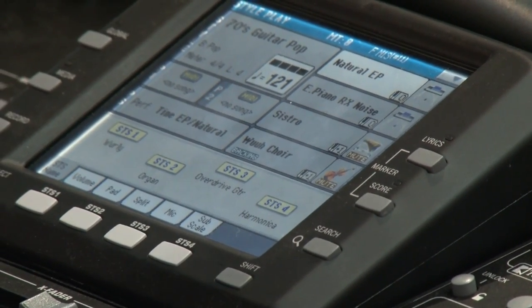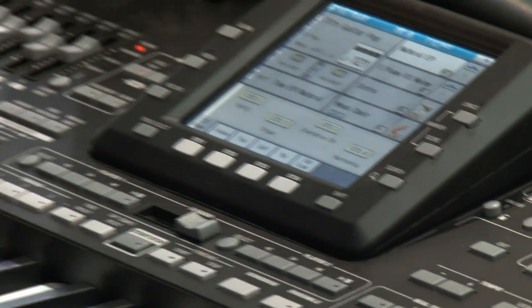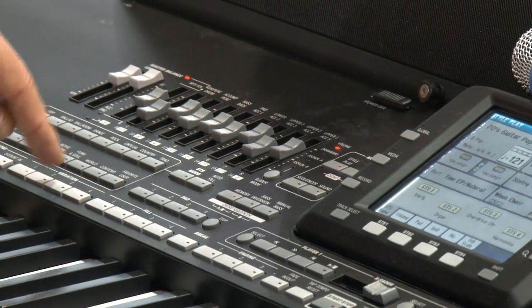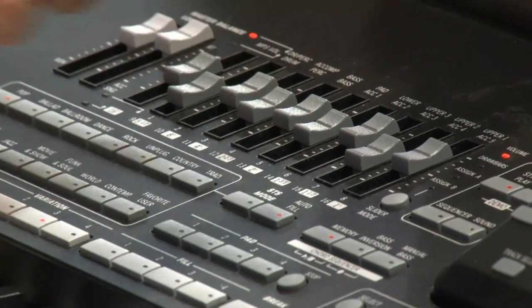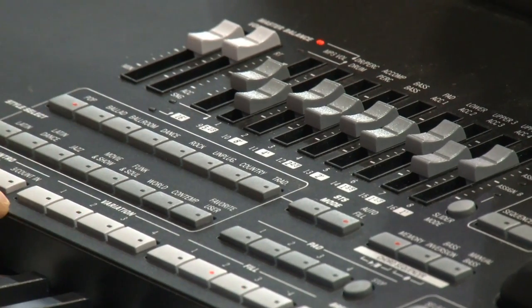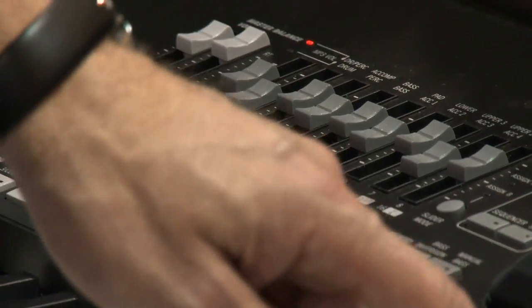What is new? Four fill-ins. We have four knobs for the fill-ins and the auto-fill function. Auto-fill means when you hit a variation, you automatically get the fill-in that fits exactly to that variation. That is also new.